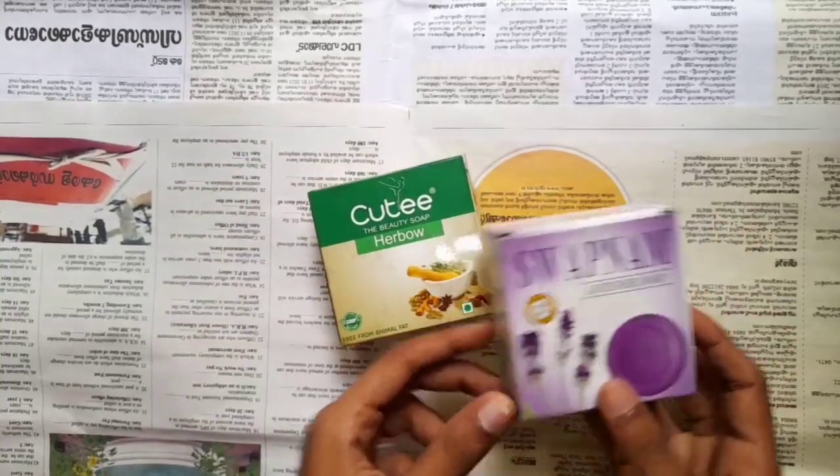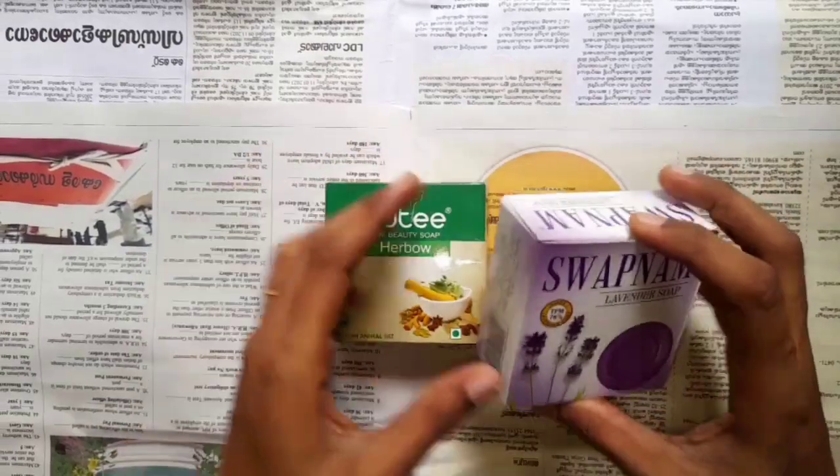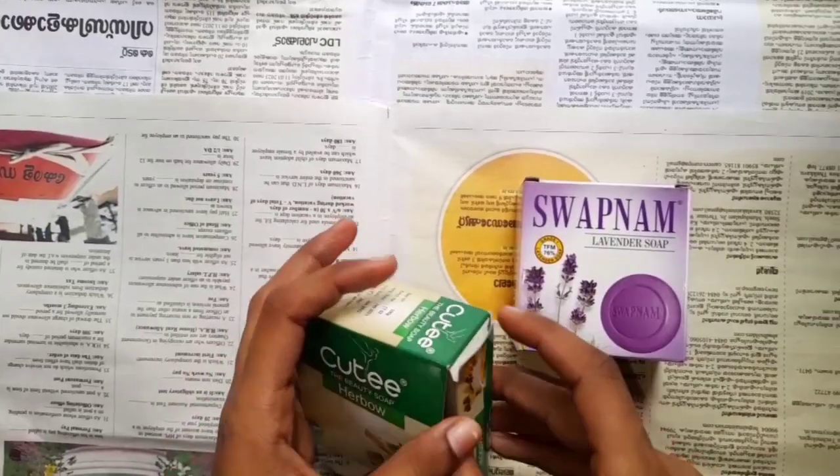Hi Friends! Welcome to the new video. Today we are going to make a craft with soap. The symbol is that everyone will try.